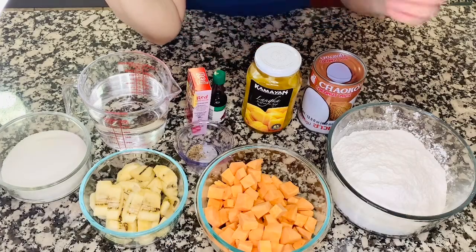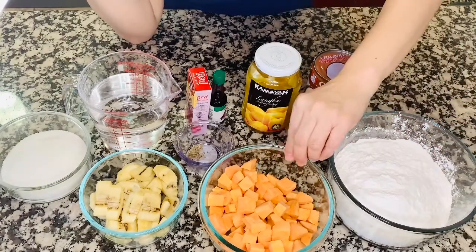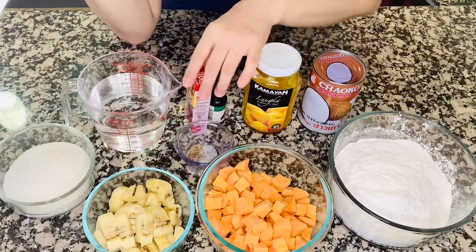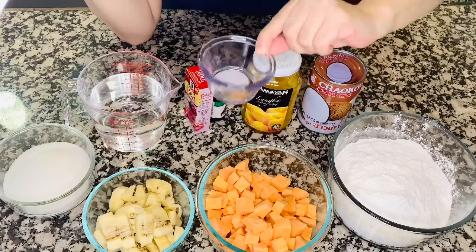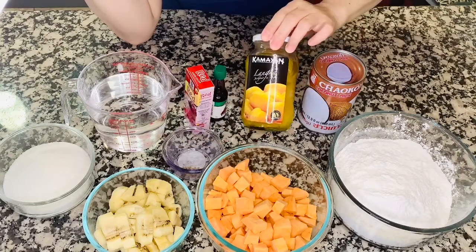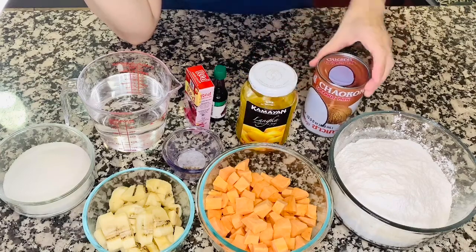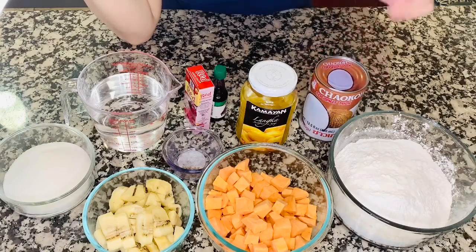So here are our ingredients. We have glutinous sweet rice, kamote or sweet potatoes, saging na saba or plantain, sugar, water, and some food coloring — red and violet. We also have star anise, just a little pinch because it's really very powerful. We also have langka or jackfruit — here in the States we don't usually have access to fresh jackfruit, so I'm using bottled. And I also have canned coconut milk since we don't have fresh coconut milk here.